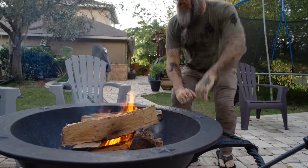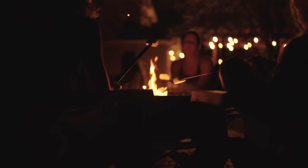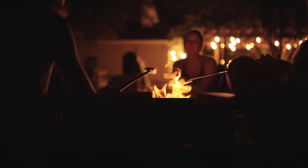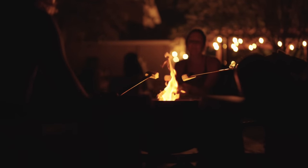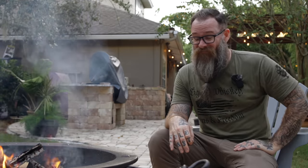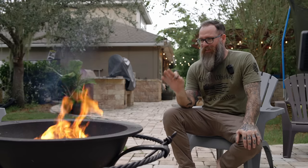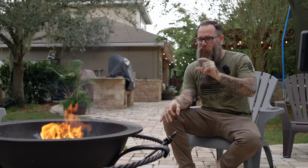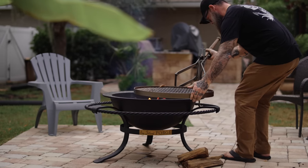As fire pits go, this is for sure one of the nicest ones I've ever owned. If all you're looking for is somewhere to build fires, hang out with the family, roast some marshmallows, or cook some hot dogs on a stick, this thing will certainly do that for decades to come. But for the cost and build quality, if that's all you're doing with it I feel like you're kind of missing out. The grilling aspect and all the cooking accessories are where this thing really starts to come into its own and justify the price.